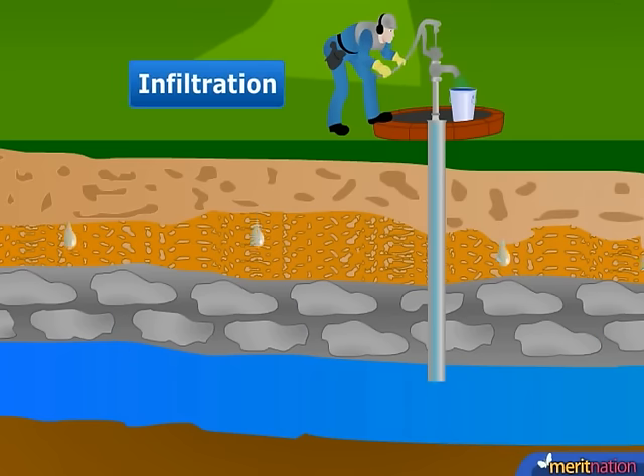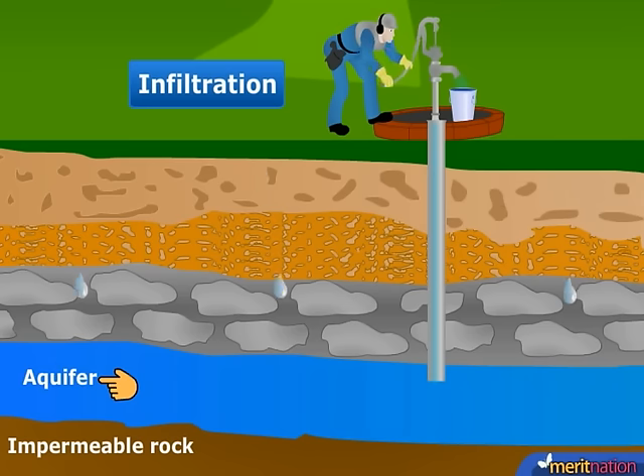This infiltrated water accumulates deep underground at the point where a layer of impermeable rocks are present. By definition, impermeable rocks don't permit the water to seep down any further, and these places that have an impermeable layer of rocks are known as aquifers.